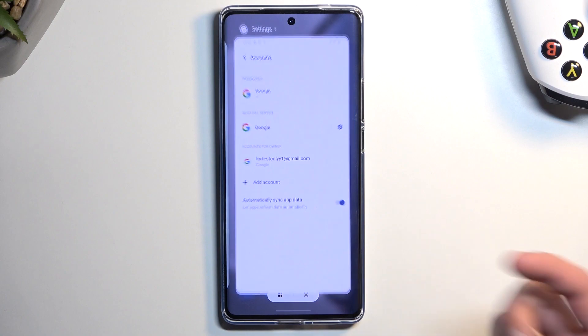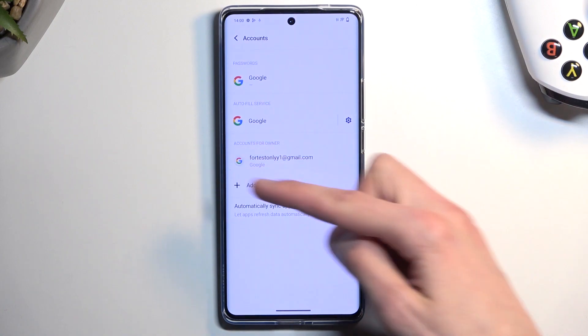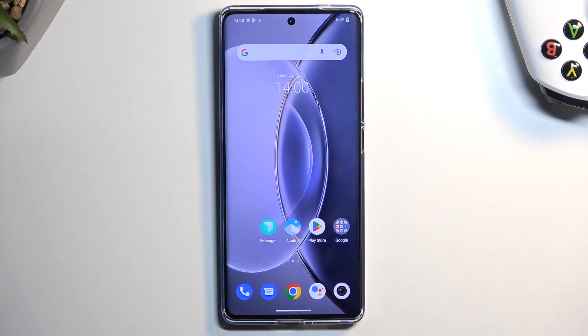So you will basically be forced to verify the Google account that is signed in. I'll be making a video on how to bypass this if you don't know either of those, but that will be in a separate video, so if you're interested you'll need to search for that separately.